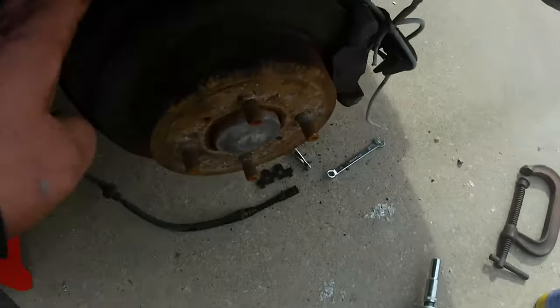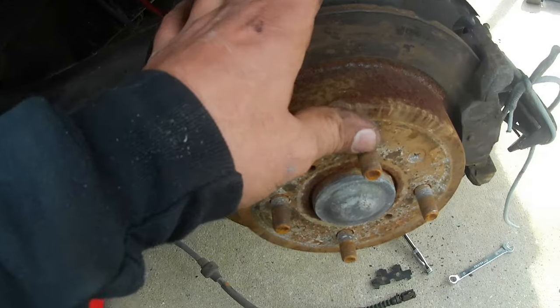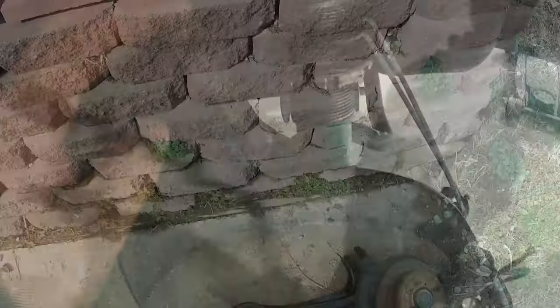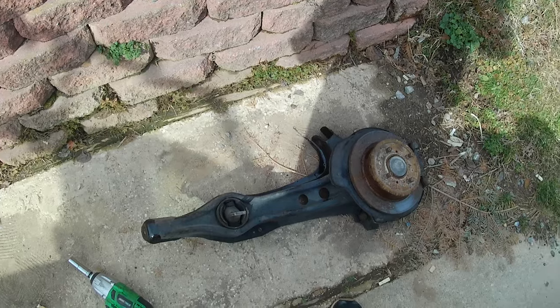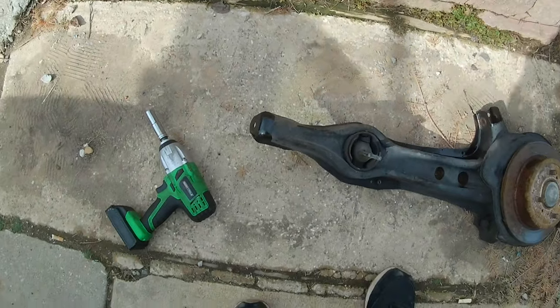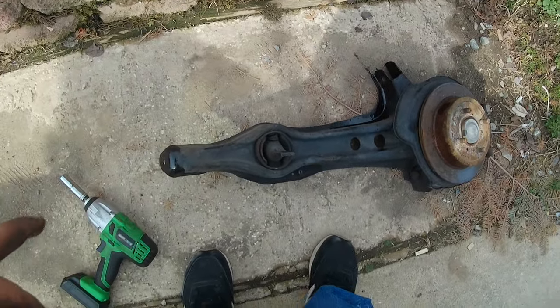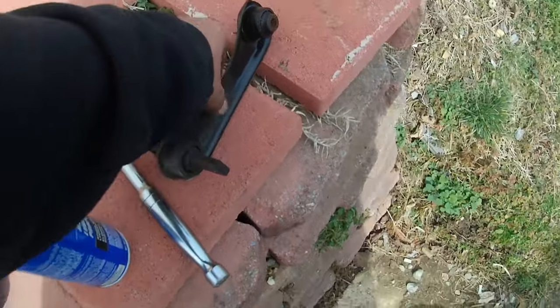Now we are going to work on getting off these two 14s here - these are the only other two I'm worried about. Once these are off we'll work on the trailing arm bolts; I'll probably put the jack under here to hold it so it doesn't fall down. The arms are off - everything came apart super easy. The toe arm and upper arm that I want to replace with the camber arm were on pretty well; I had to use a little bit of heat on the bolt to break it loose.